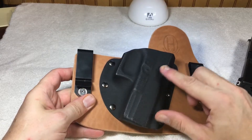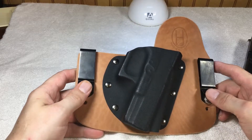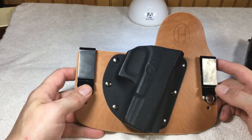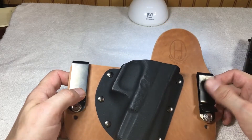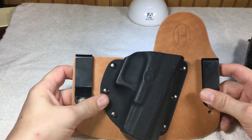This is made of kydex. They mold it to all different guns — you just have to order whatever your gun is. The belt clips are metal. It's very well made.